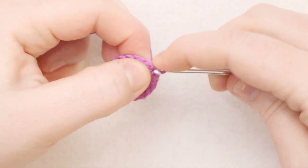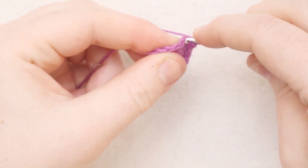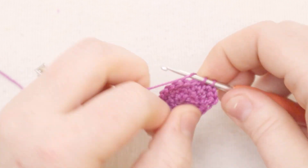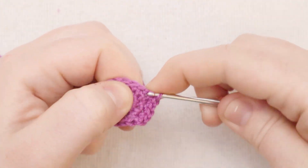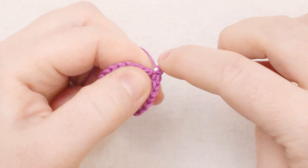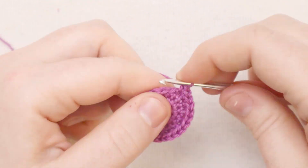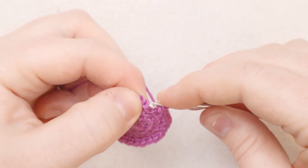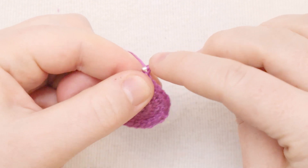Now we're going to put two single crochets into the first stitch, then one single crochet in the next stitch. In the following stitch, two single crochets, and in the following stitch, one single crochet. I'm going to repeat that all the way around - two single crochets in one stitch, then one single crochet in the next, back and forth all the way to the end of the round. At the end of round four, joining again with a slip stitch through the back of the stitch so that our seam is nice and invisible. Then chain one.